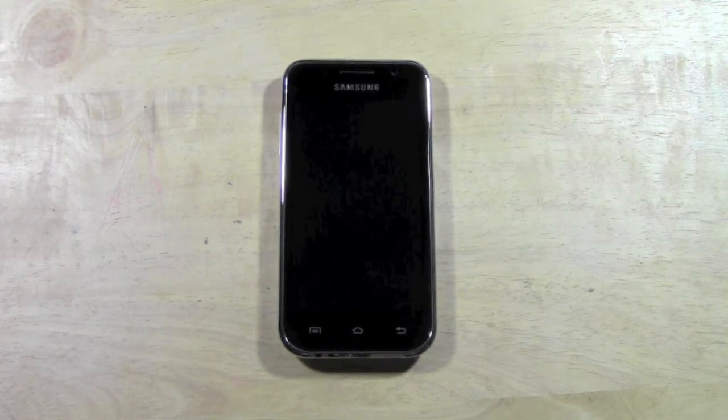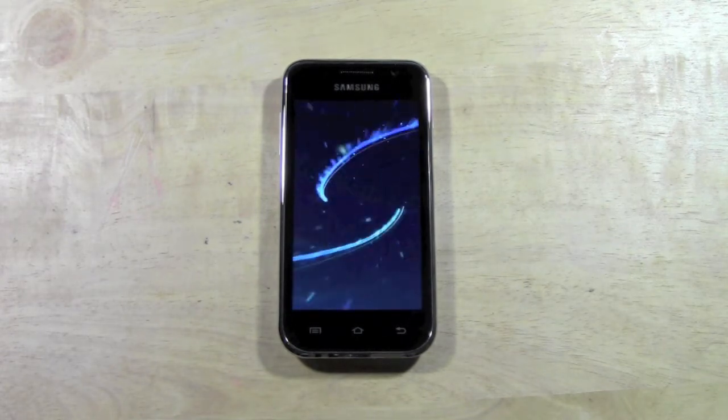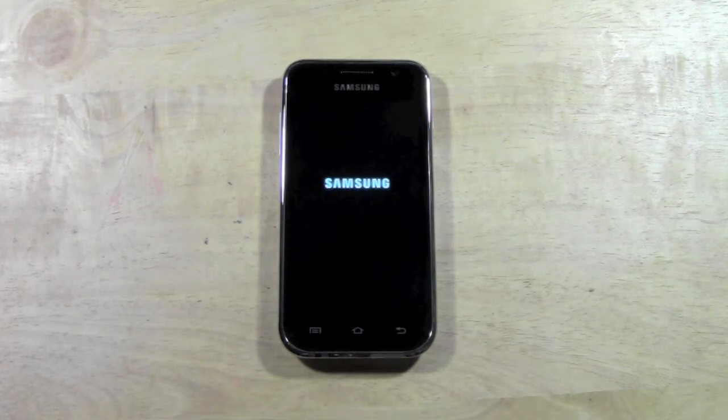Kind of funny if it just kept popping up. Oh, that was quick — that didn't take time at all.